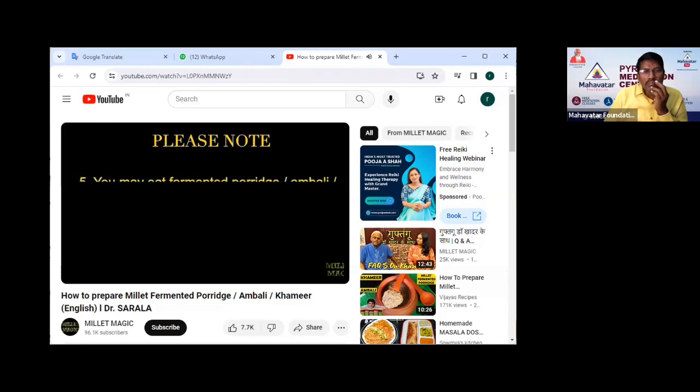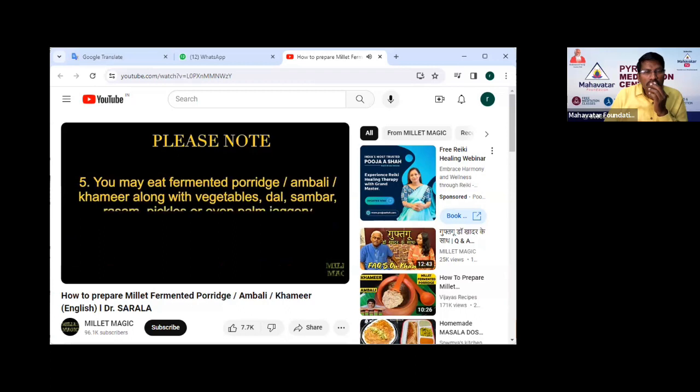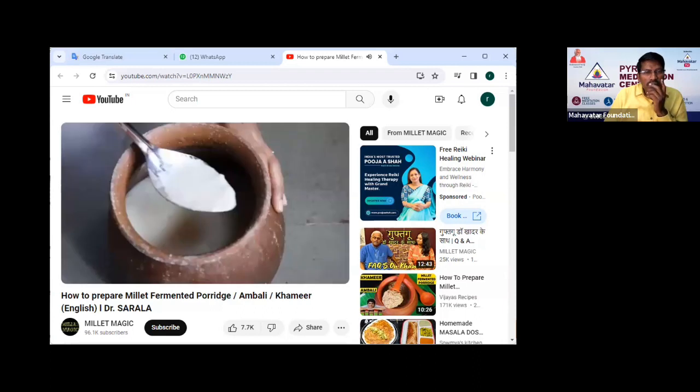You may eat fermented porridge along with vegetables, dal, sambar, rasam, pickles, or even palm jaggery — whichever suits your taste. Do ensure you include millet fermented porridges in your diet regularly.